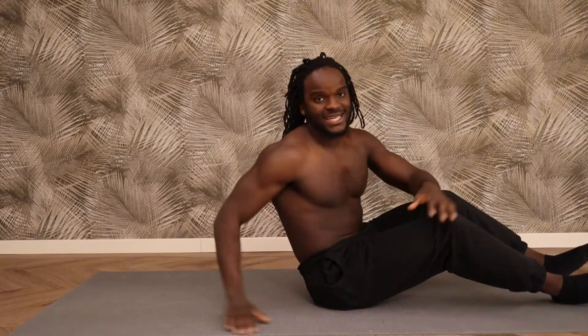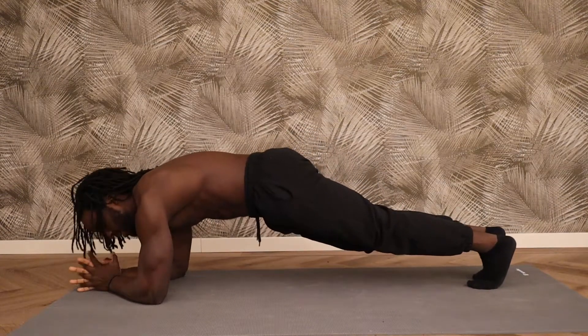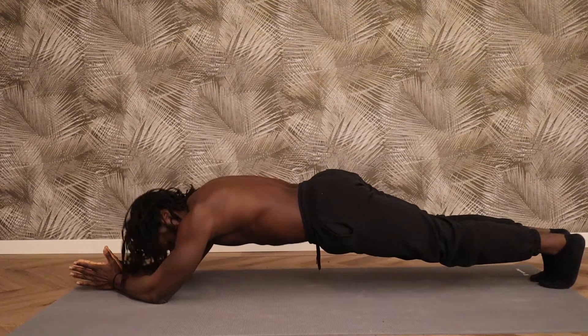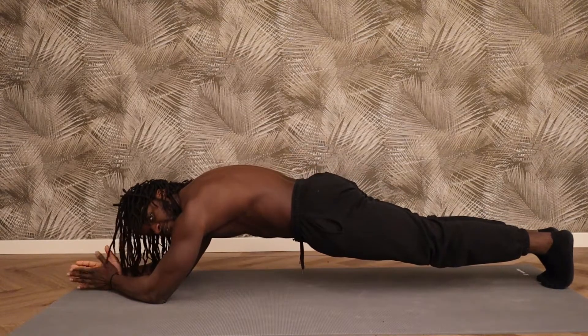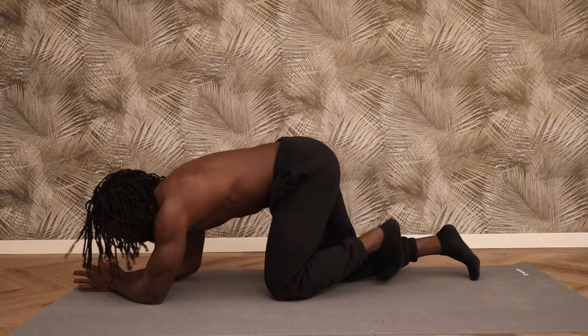Then the next exercise is going to be a plank. Your option is to hold a regular plank. When you get a lot stronger, we're going to be walking back as far as you can. Make sure the hips aren't up and you're not arched — you need to tuck in the pelvis and hold that position for 30 seconds. It's a really tough exercise, so only go back as far as you can manage and hold it for 30 seconds.